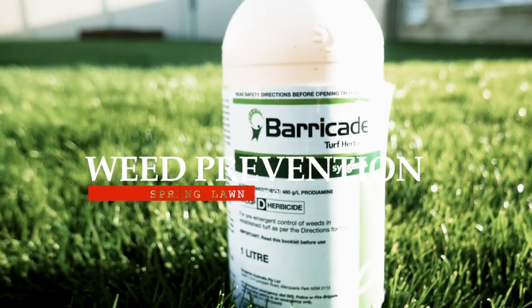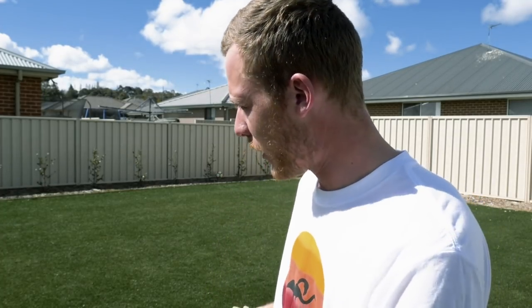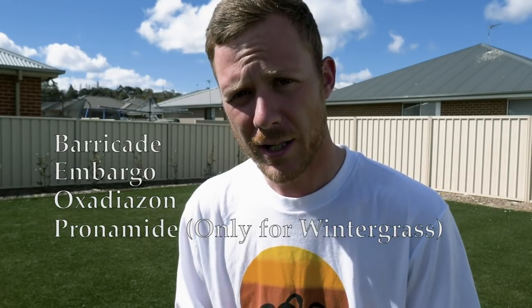The soil temps are starting to warm up, and we're starting to see some different weeds popping up. It's time to get your pre-emergent down. The start of spring is the best time to do this — you've got to get it down before weeds actually start emerging, even if you can't see them yet. There are heaps of different pre-emergents on the market. A few common ones are Barricade, Embargo, Oxadiazon, and Pronamide. If you've got big problems with paspalum, jump into Barricade — my favourite pre-emergent of all time.